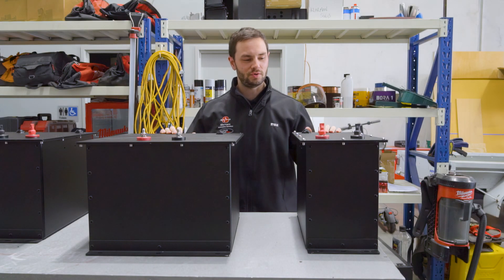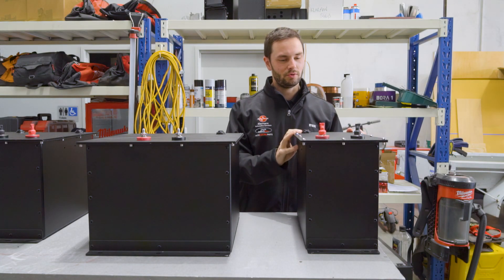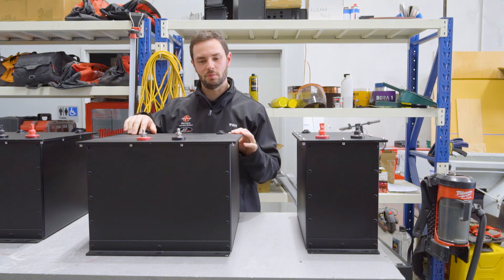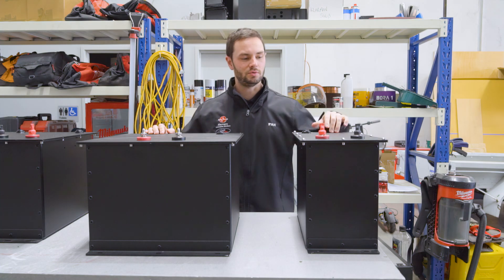As you can see, we have two versions: we've got the single 200 amp hour lithium battery compartment, and then we've got the dual, so you can have two 200s in the big box or just one single in the small box.